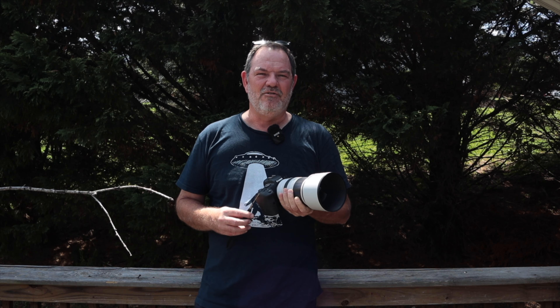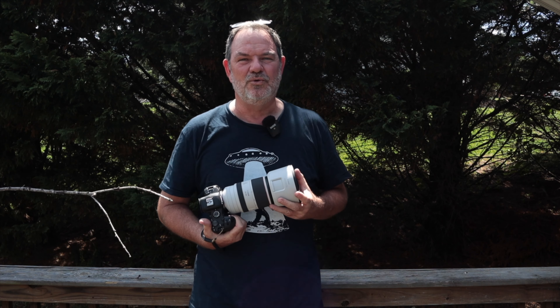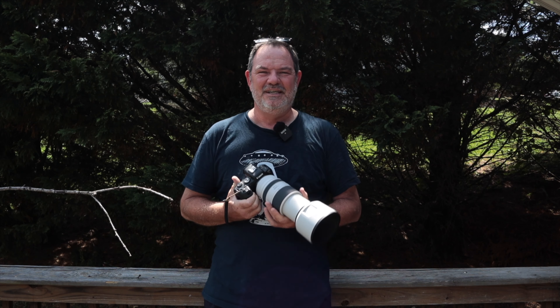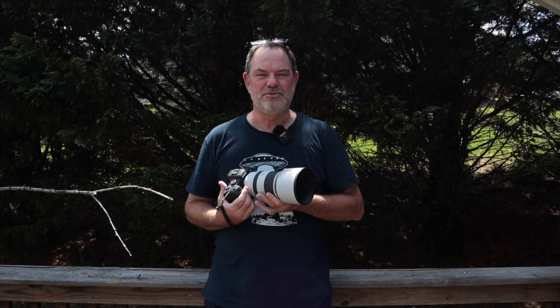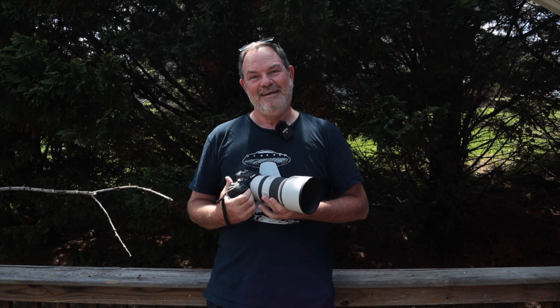The 70-200mm f/2.8 is not what's recommended for flower photography, but I was shooting just a very few shots as I walked around the store with this lens, and all of them are at f/2.8. This lens has a pretty good minimum focus distance, so you can get pretty close. It's not quite as close as the new Nikon Z 70-200mm f/2.8, but it's much closer than my old 70-200mm f/2.8 G VR2 for F-mount.